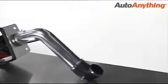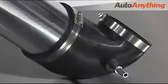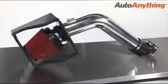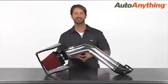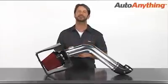What's more, your cold air intake comes with all the necessary brackets, couplers, clamps and adapters for easy installation. And since they're custom designed for your specific car, truck or SUV, they boast a perfect fit.